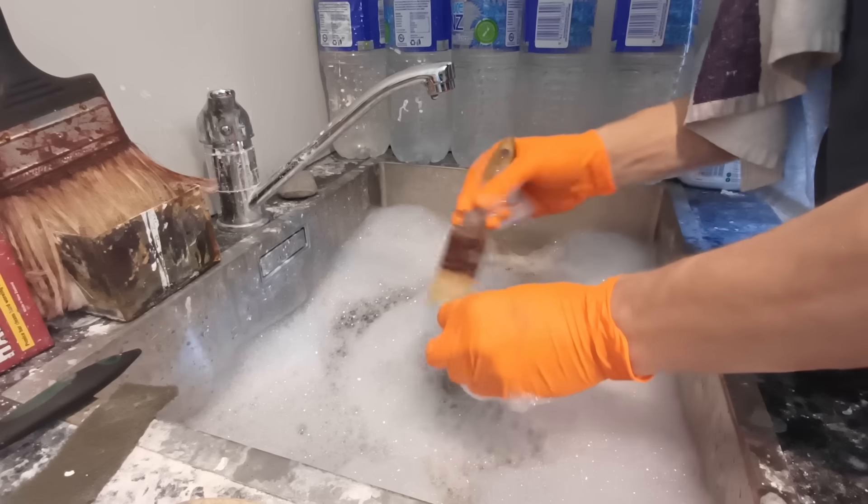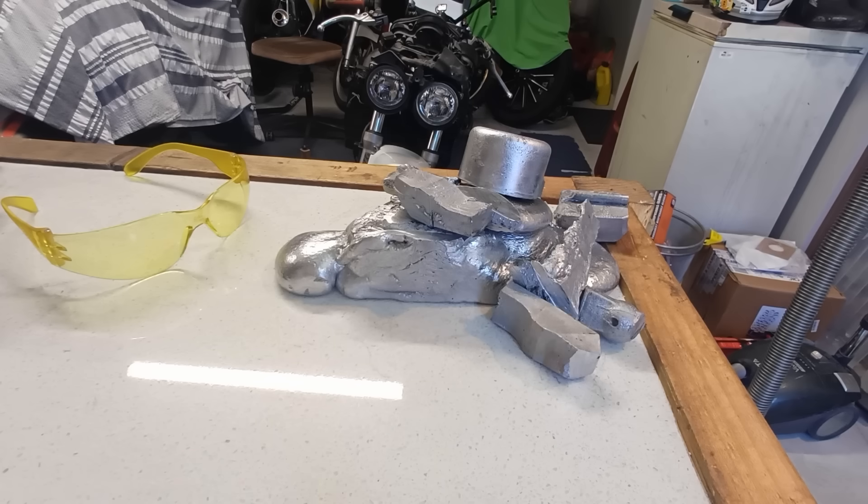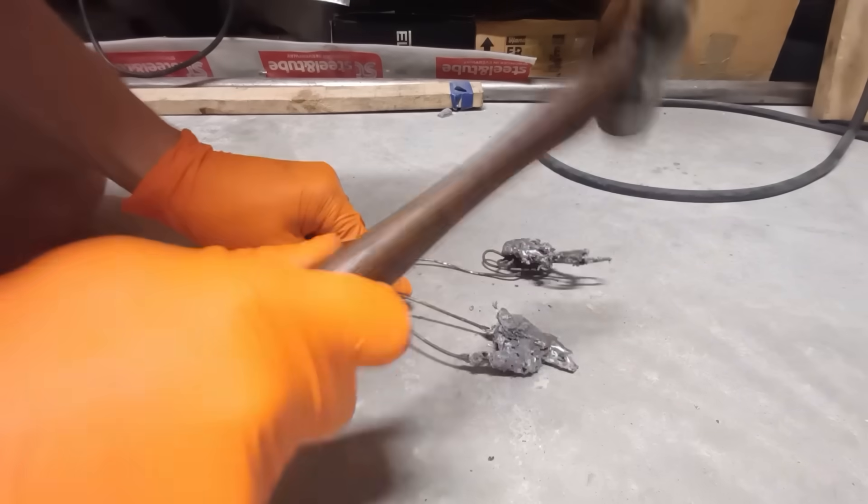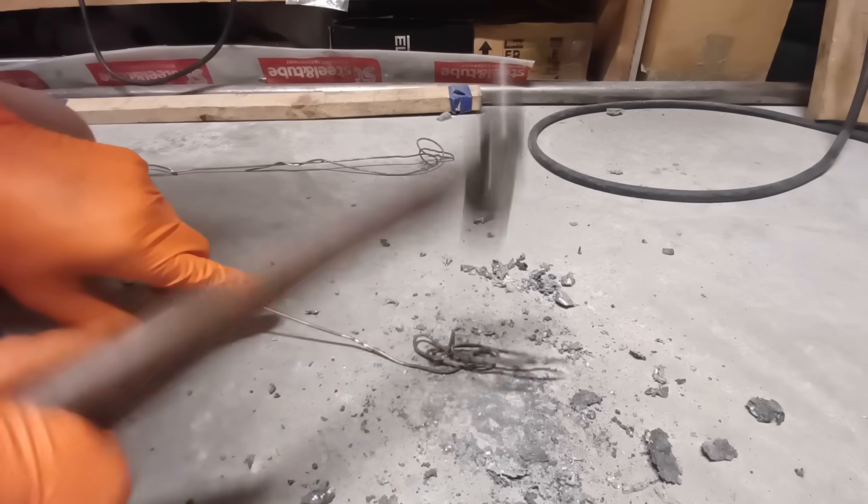I'm all out of new aluminium for casting attempt number 3, so all of this is going to be recycled parts from previous castings. Cleaning up my jossing tools with a hammer.